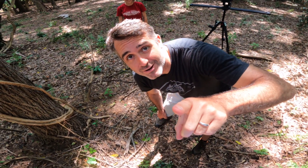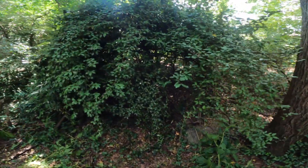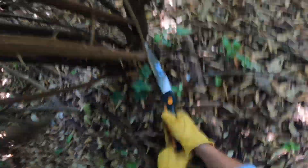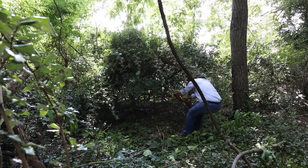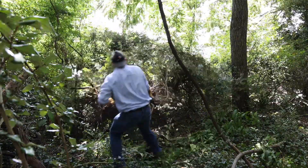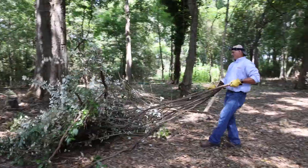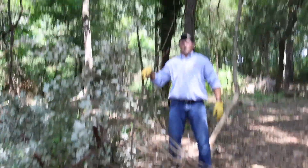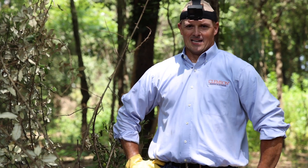Dave is now going to cut an entire silver thorn. We are going to cut this plant. Here's one plant — one plant out of who knows how many. No, it wasn't easy. No, it was not.